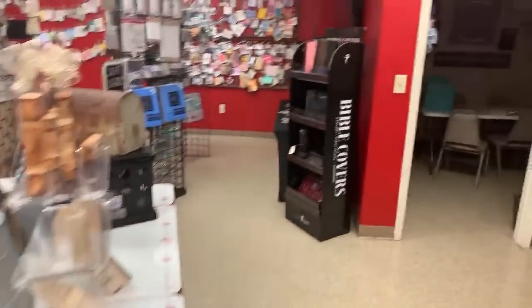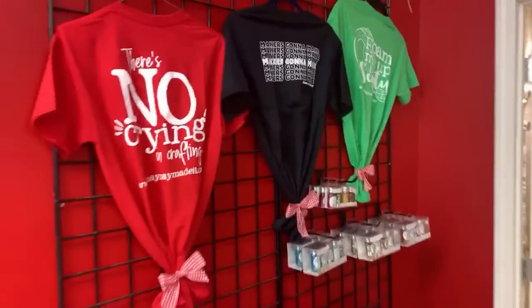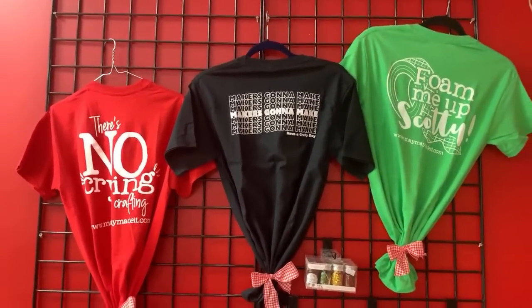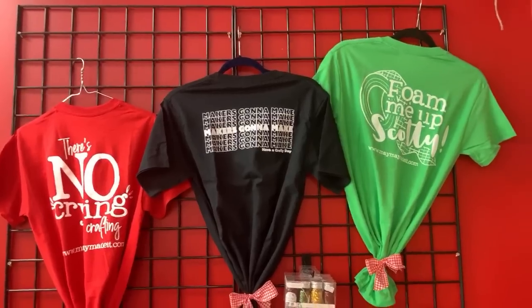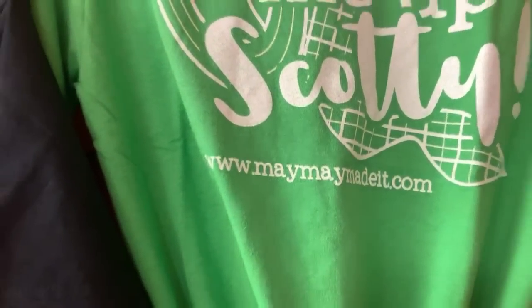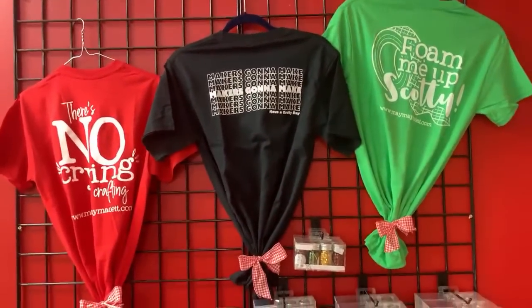T-shirts — we're almost done. The store is Maymay Made It and online it's maymaymadeit.com. Look at this — we actually have four different T-shirts.